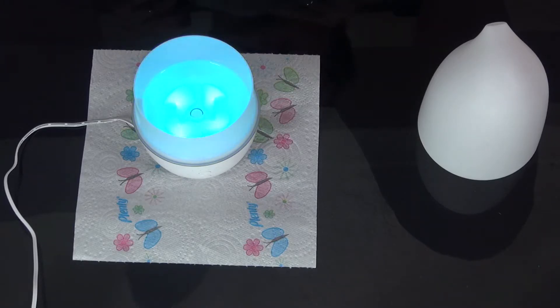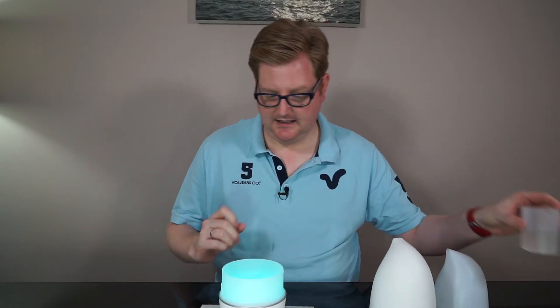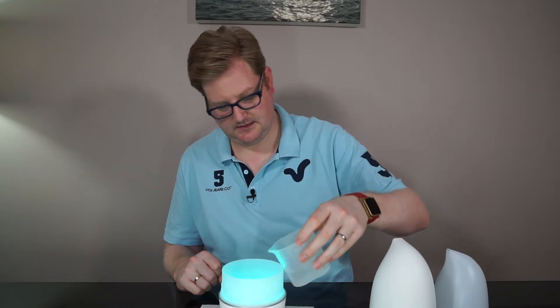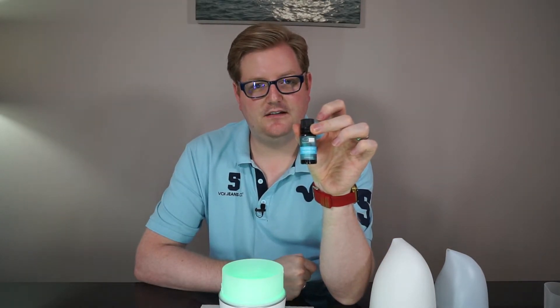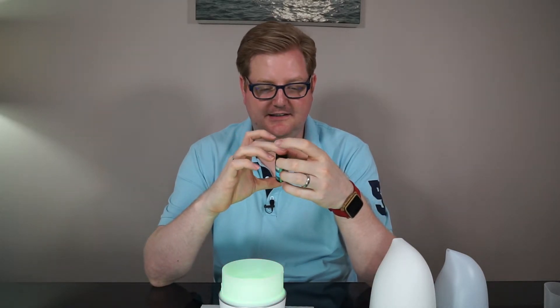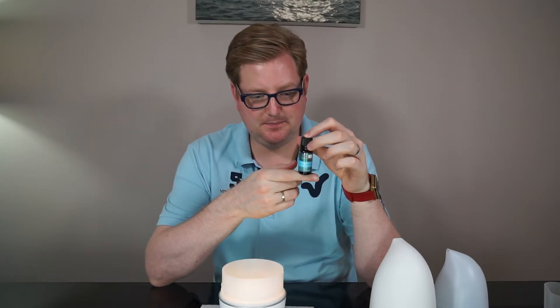It's gone to a turquoise — that's a thrilling part of the video! Anyway, it just cycles around. Let me put some of this water back in. I've been using these little Fresh Skin essential oils.